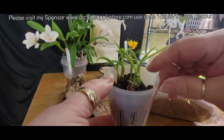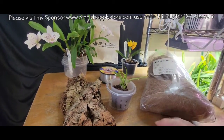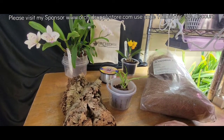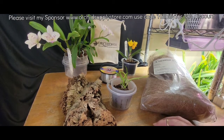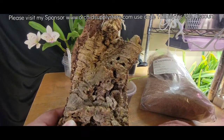So I'm going to mount it. I talked to Michael McCarthy and asked, should I pot this thing or should I mount it? And he said, I would mount it, because it kind of rambles like a Dyneema Polybulbin. And I was like, yeah, I think mounting it would probably be my best bet. Hopefully this mount here should be pretty good.